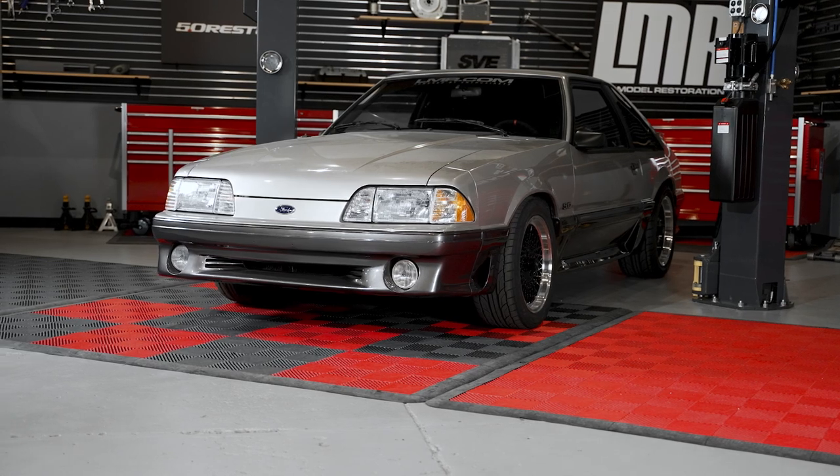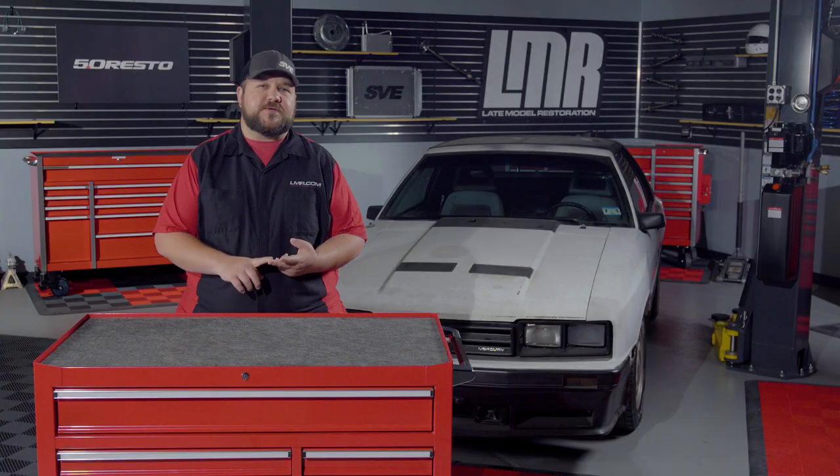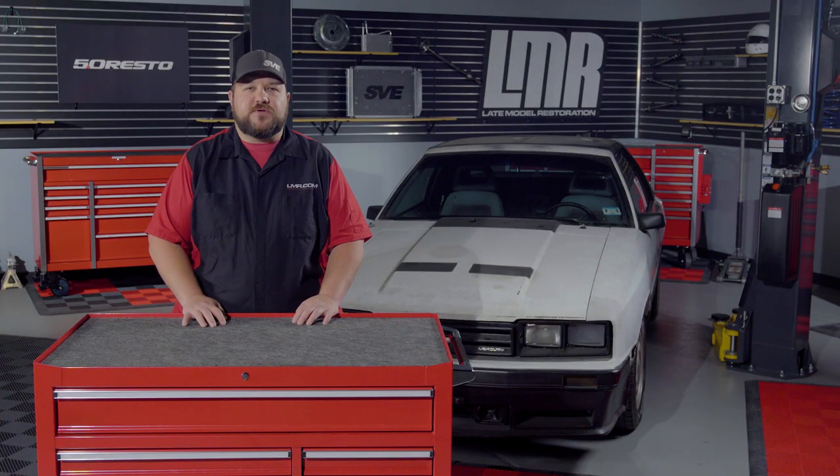Today in the shop we have our 90 GT that we'll be working with. Anything you see in this video today, including any parts or procedures, can be found in the video description below.